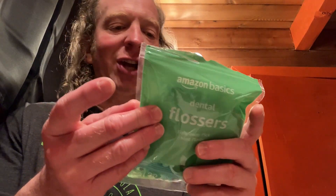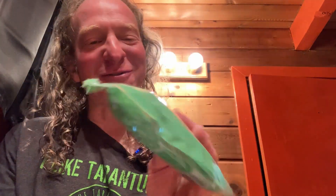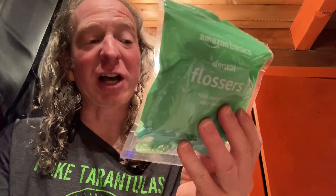It does have a mint flavor. The directions say: gently guide the floss between your teeth using a zigzag motion, then move floss away from the gum line in a gentle back and forth up and down motion alongside each tooth. Rinse floss as needed and repeat. Usually I do rinse it but my camera is sitting in my sink so I can't turn the sink on. But yeah, it's good stuff. I'm happy with it. I don't think they're gonna break — they're pretty tough. If you're looking for some tough floss picks, these seem to be pretty good. I hope it's been helpful.